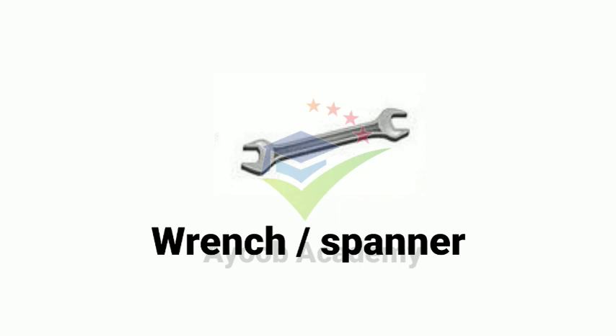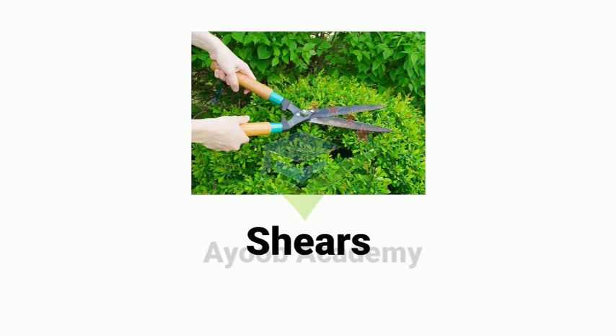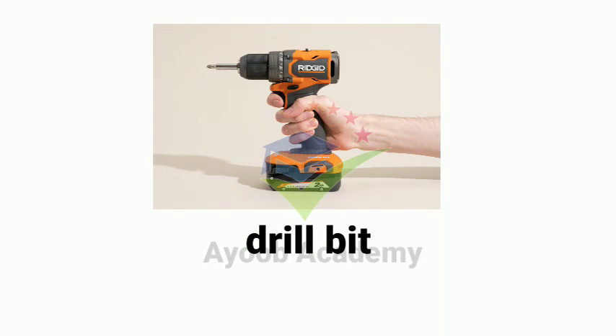Wrench spanner. Shears. Adhesive tape. Measuring tape. Drill bit.